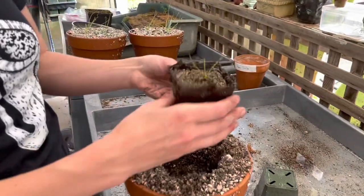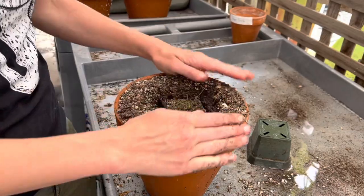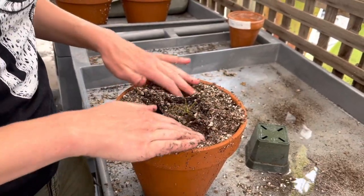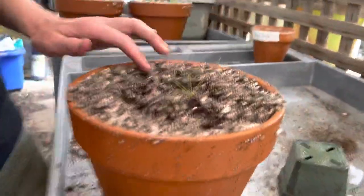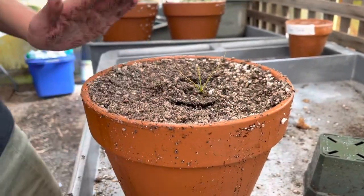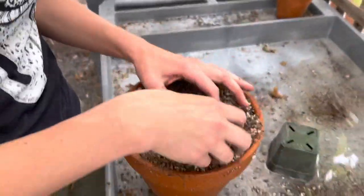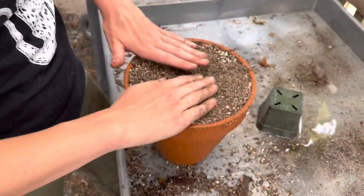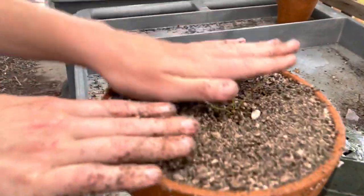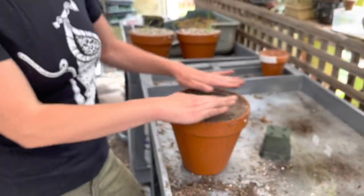Now I have this whole beautiful thing that's going to go right into the pot, just like that. I'm going to pack it down nicely. Give it a little sprinkle, set it in a tray with a little bit of water, keep it wet for a little bit, put it out in full sun, and you should have some very happy dewey pines.